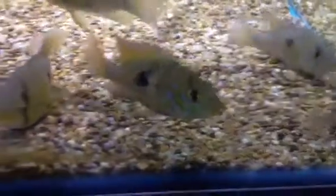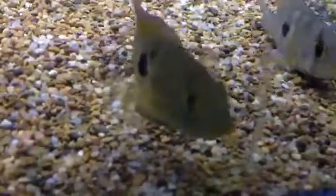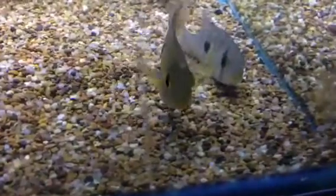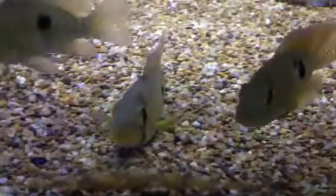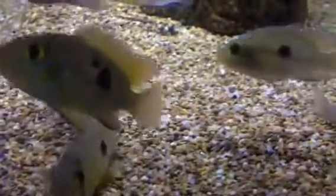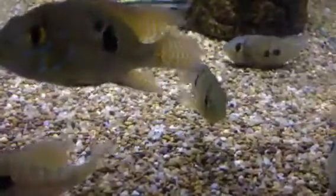Keeping genetic diversity within your fish is really, really important. You can see this fellow here, which is clearly unaffected — he's quite healthy, happy, and holding his position in the water column very well. Whereas these other ones keep sitting on the ground and have clearly got some sort of swim bladder disorder, which is caused by inbreeding.